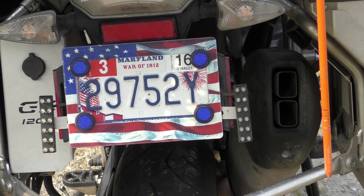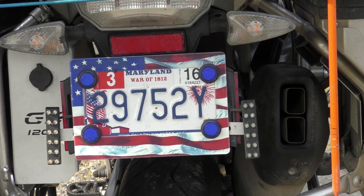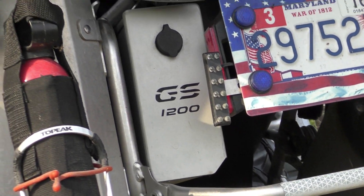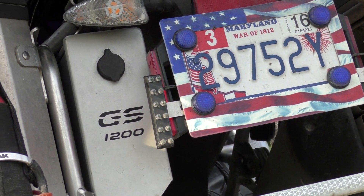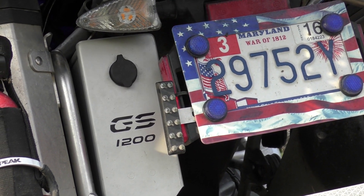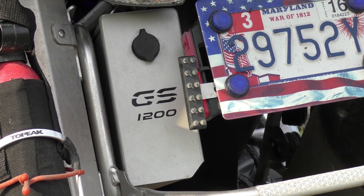I put two additional flashers — very happy with them. They're LEDs connected to the CANbus. They work with the hazards and with the turn signals. I also installed a little box in the back where I put my valuables. It's a little bit of a pain to open and close, but you don't do it all the time.